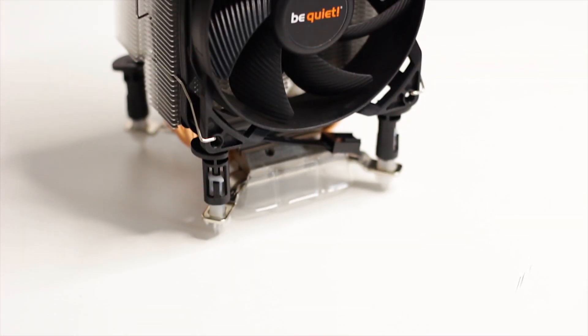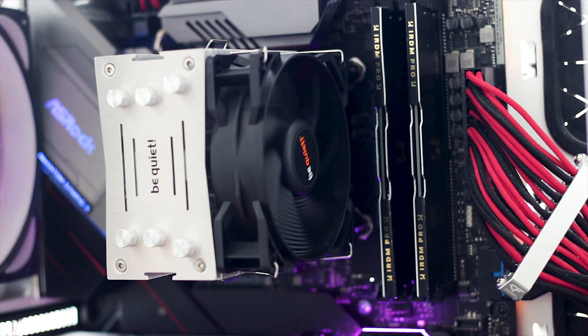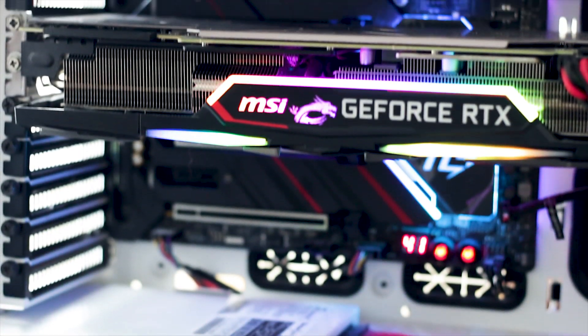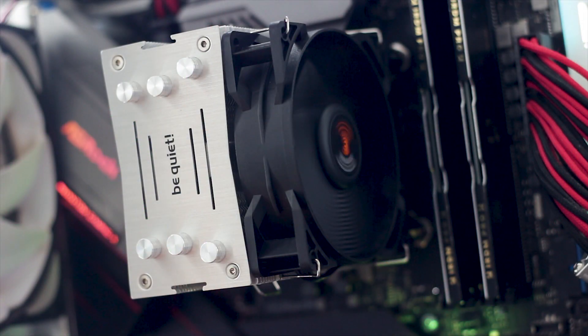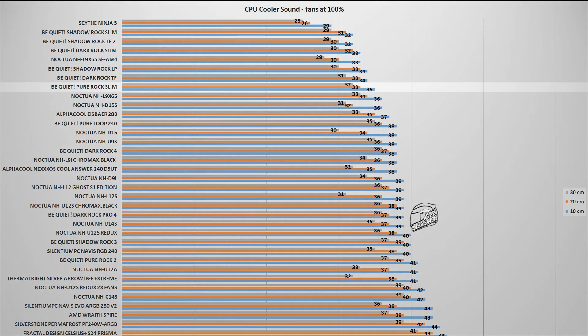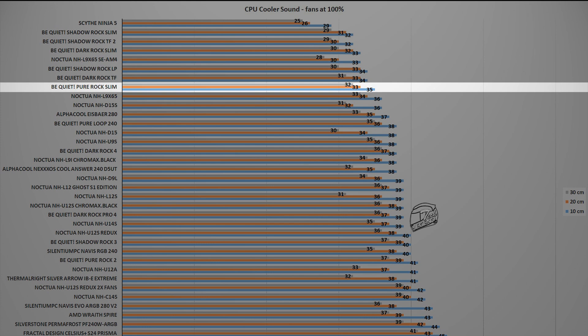Before the thermal performance results, it's important to know what to expect noise-wise. A noise sample of the cooler's fan going from minimum speed up to its maximum of 2000 RPM is provided, because while a decibel reading is useful, it does not account for external factors such as bearing ticking or vibrations caused by high-speed impeller movement. With the 92mm fan at maximum rated speed, the Pure Rock Slim reached a maximum noise output of 32 dB, measured at a distance of 10 cm from the system.